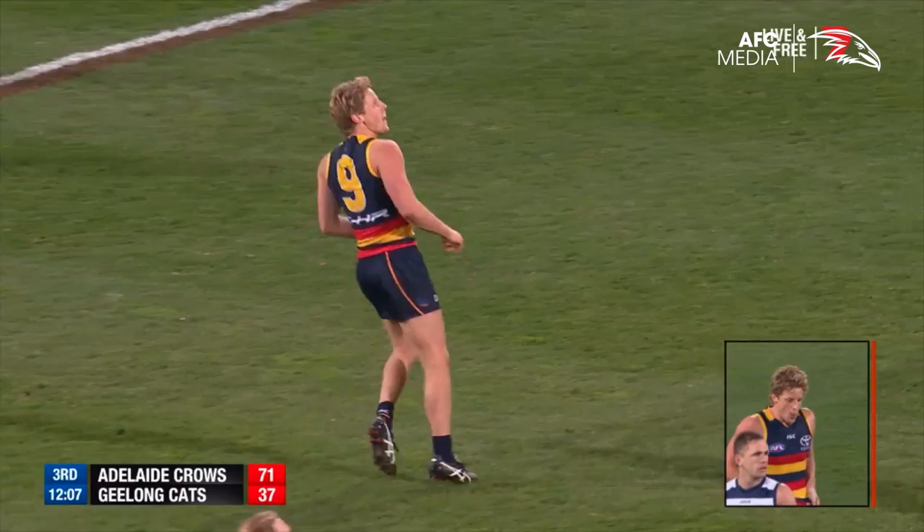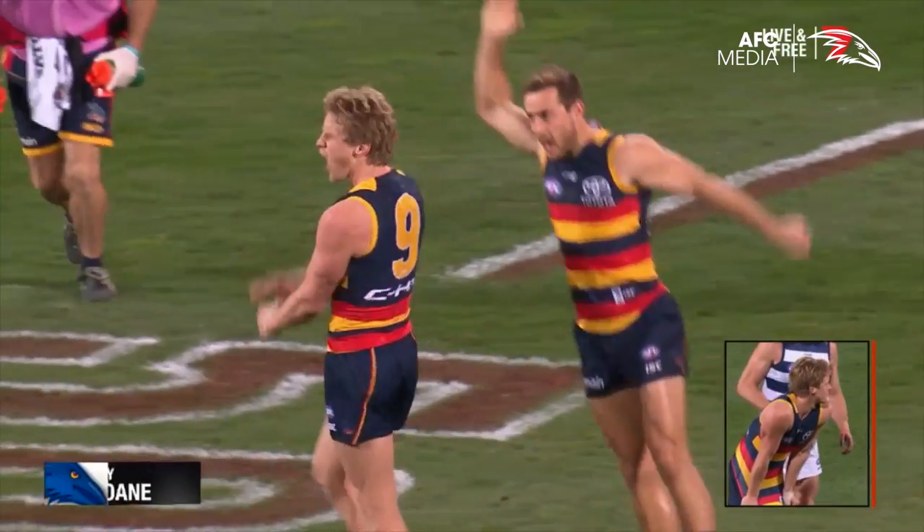He's struck it so well. He's kicked his third.